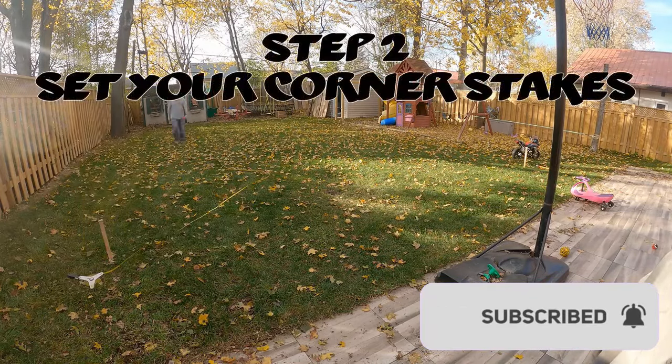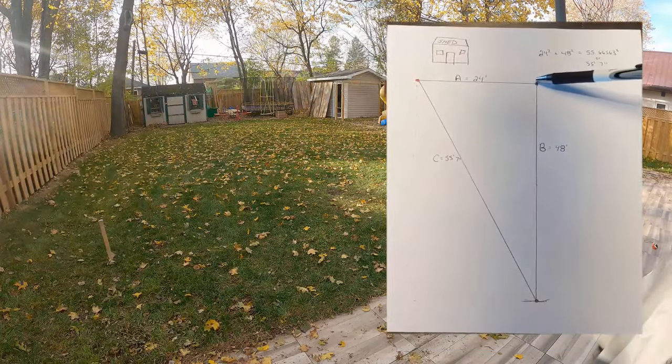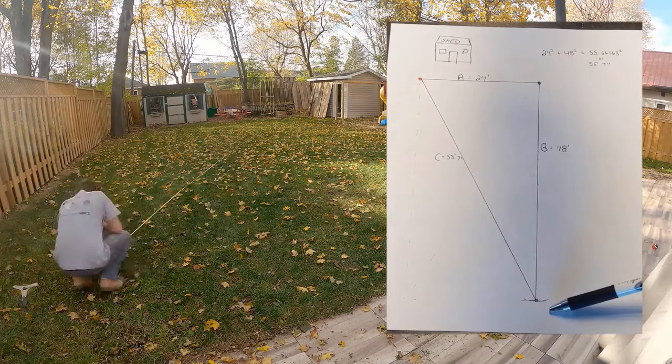Step two: set your corner stakes and square your rink. I'm starting in the back, going across 24 feet. I measured down from one corner 48 feet and spray painted the area.